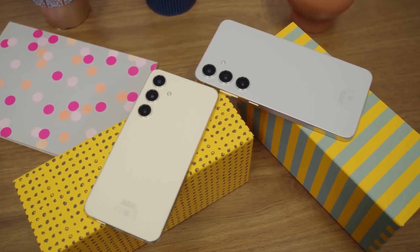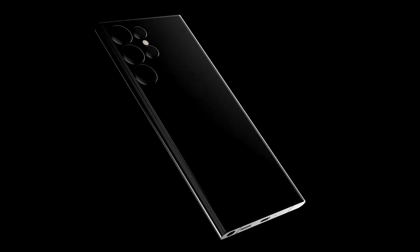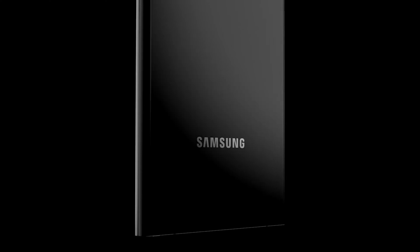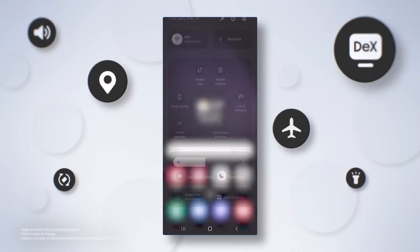Information regarding cameras on the vanilla Galaxy S25 and the Galaxy S25 Plus is still unclear. Considering that the Galaxy S25 will be announced early next year, we should start seeing more information about Samsung's upcoming flagship series in the next few months. The Galaxy S25 series is expected to bring a noticeable design change, improved cameras, the Snapdragon 8 Gen 4 processor, and One UI 7 software based on Android 15.